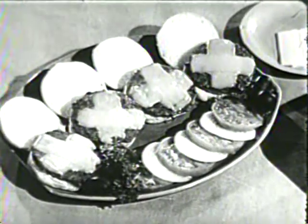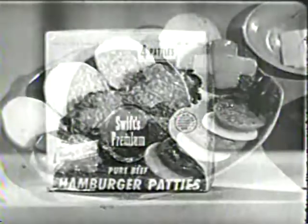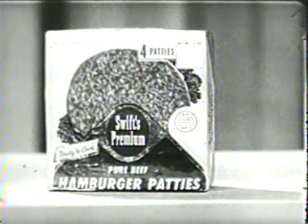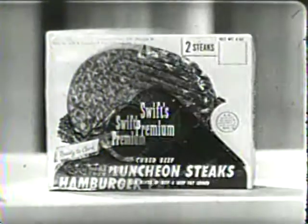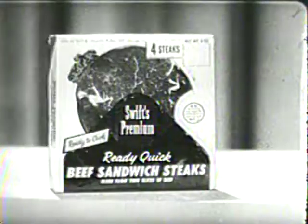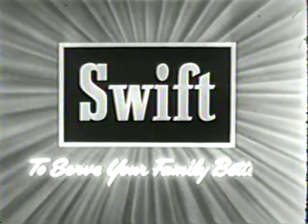Crisscross burgers are great for an easy lunch or supper. Your family will love them because Swift's Premium Hamburger Patties are so good. Keep asking for all these tender-frozen Swift's Premium Ready Quick Meats: hamburger patties, loin luncheon steaks, sandwich steaks, and buttered beef steaks. From Swift, to serve your family better.